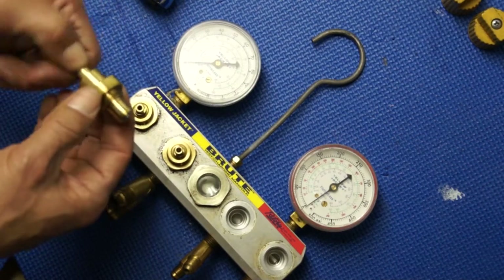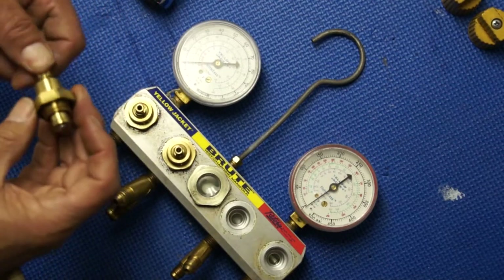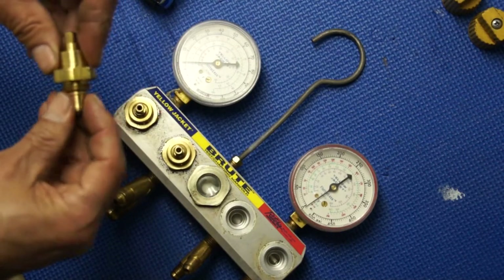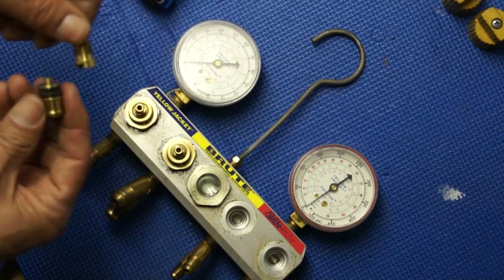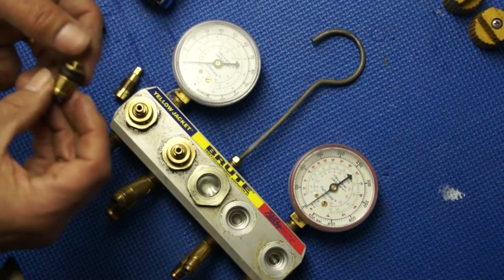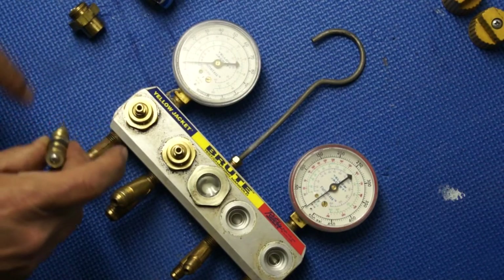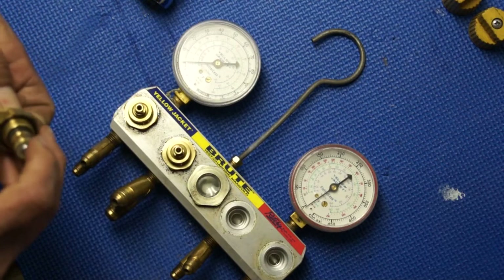I probably ended up replacing the whole thing — buy the whole thing, you know. I don't think I'm going to be able to find this gasket. There's two gaskets there and they're all beat up. Well anyway, so there's two, three, and four — four gaskets. It's just a nightmare in this thing.